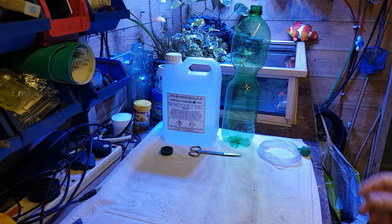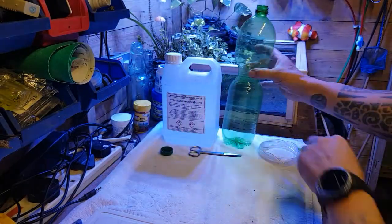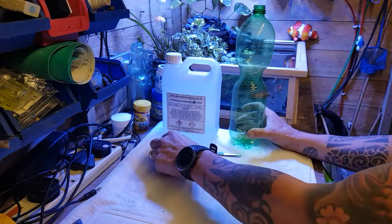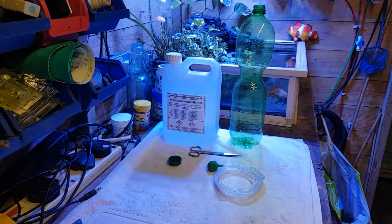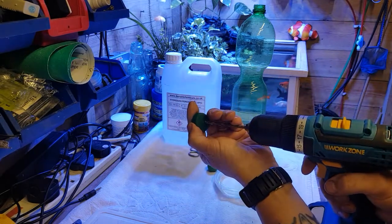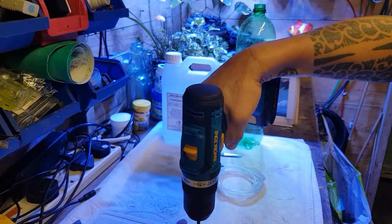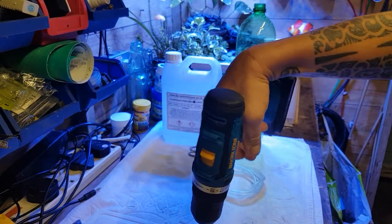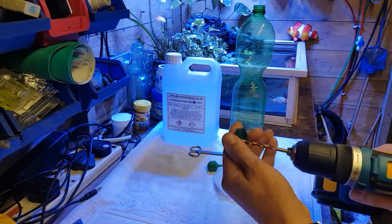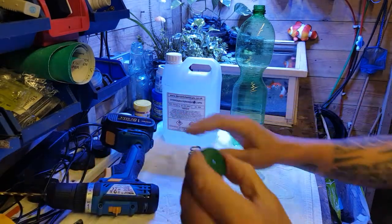What we need is just a normal mineral water bottle like this, and a length of airline tubing. What we've got to do is drill a little hole in the cap. I'm just going to put that on my board here a minute. Right, now obviously you need a smaller hole.